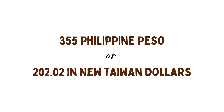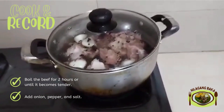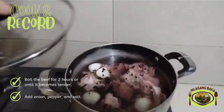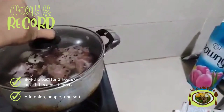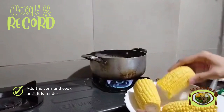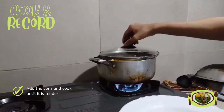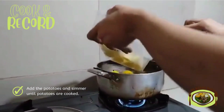Now that we know the ingredients, let's start cooking! First, in a casserole, put 2 liters of water and the beef. Boil the beef for 2 hours or until the meat is tender. Remove the steaming scum that floats on the top. Add the corn and cook until it's tender. Add the potatoes and simmer until potatoes are cooked.